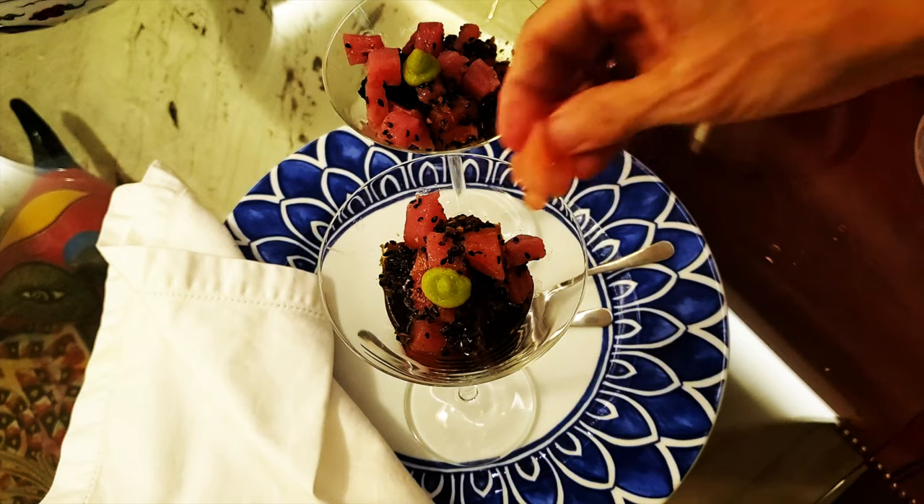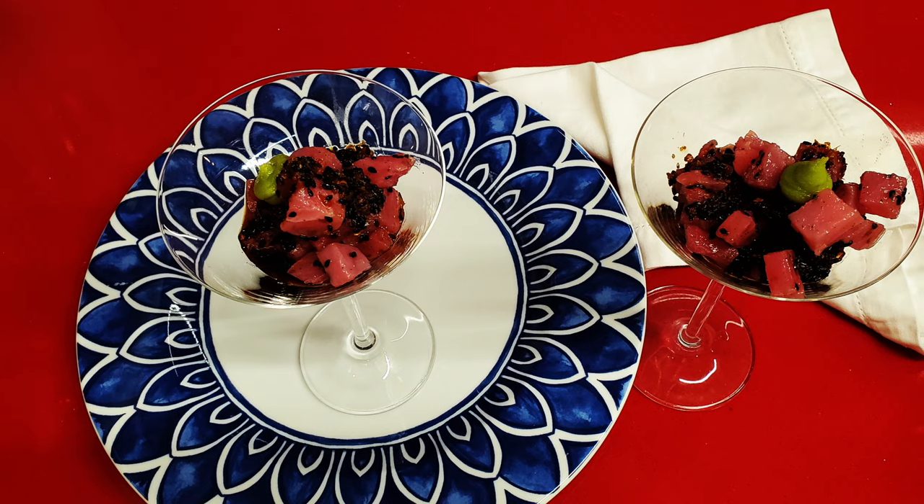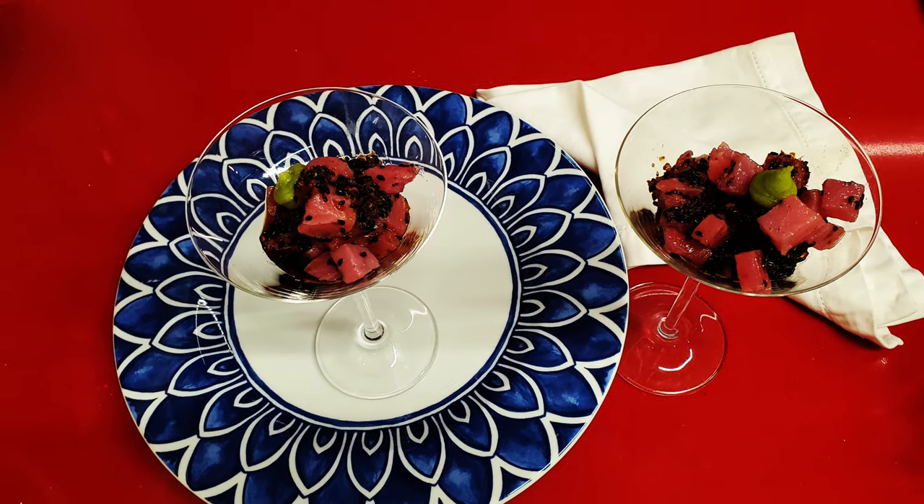You can serve this sesame sauce with chicken kebabs, tofu, edamame. It's beautiful and delicious.